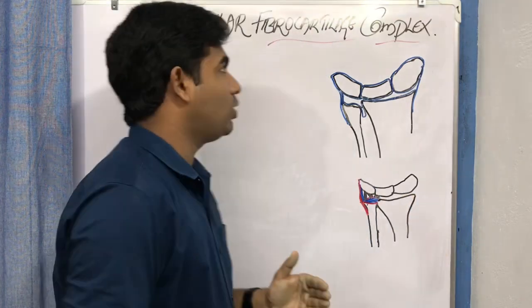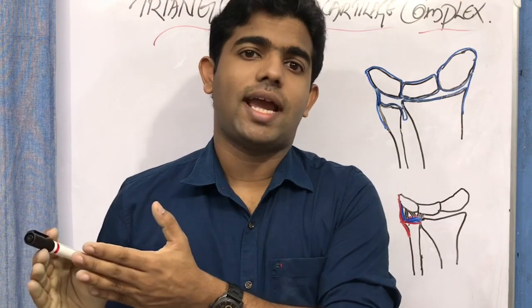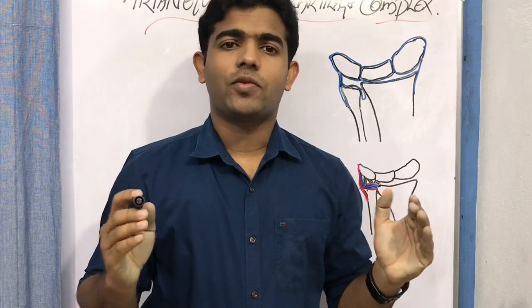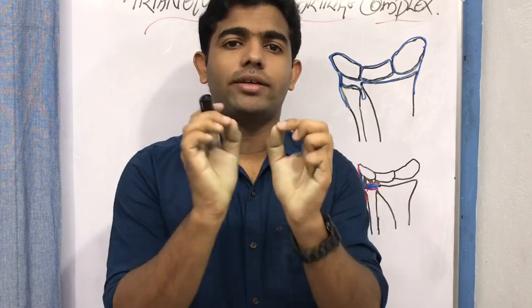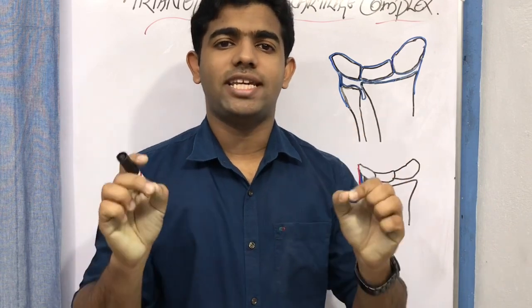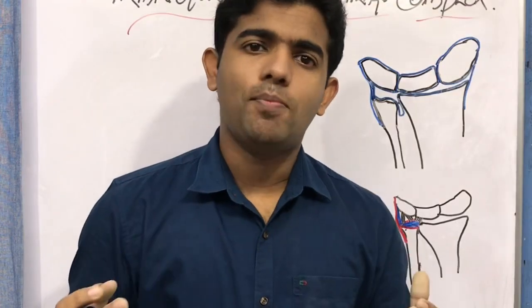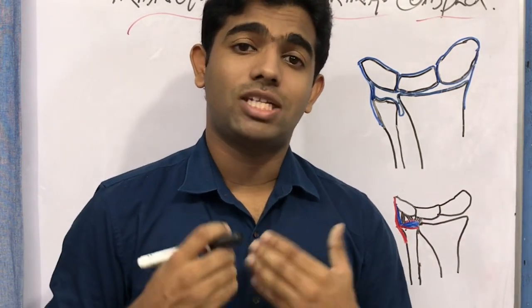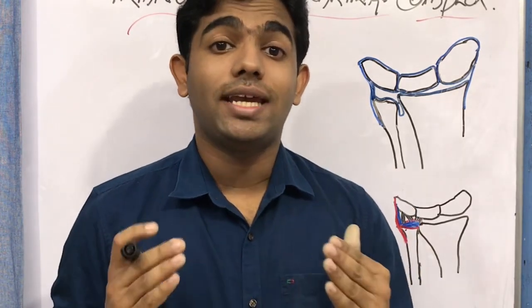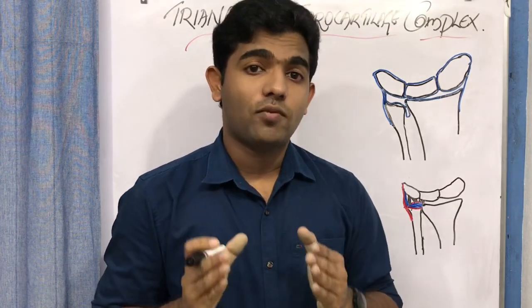Welcome back. Today we discuss the triangular fibrocartilage complex, a topic that comes up in both the wrist and hand complex as well as the elbow complex. Reading your textbook about the TFCC is going to be very cumbersome, but here we will simplify it. This is quite important in our professional life because we might see patients with pain over the underside of the wrist involving the TFCC.